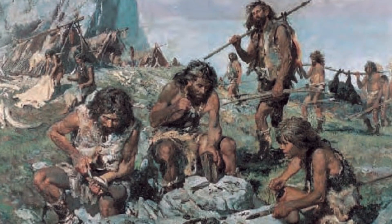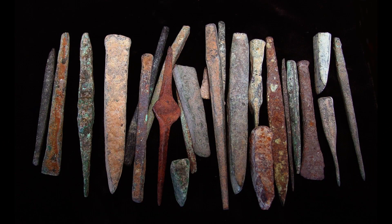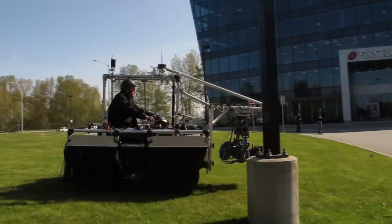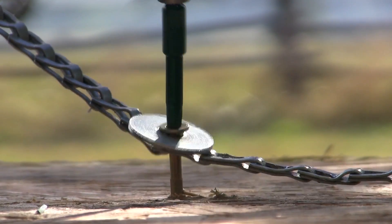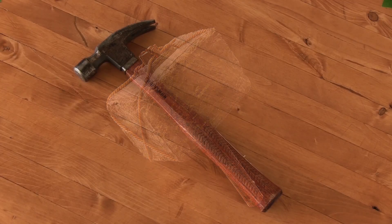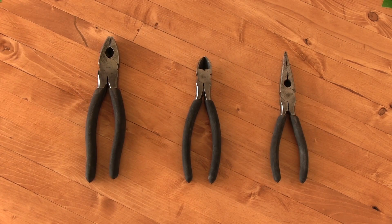Humans have been using hand tools for over 250,000 years. The tools we use as filmmakers are a wonderful dichotomy between old and new, simple and complex. Here are some of the hand tools I'll use when making a video tutorial.